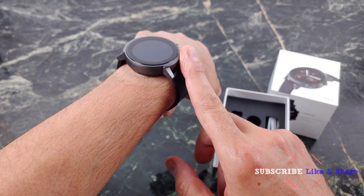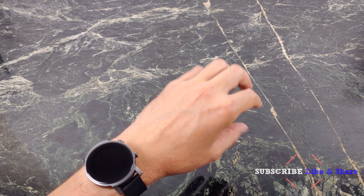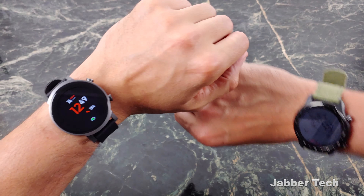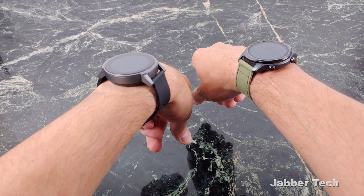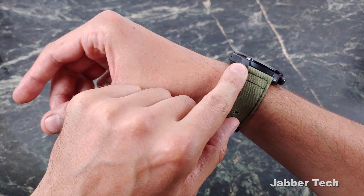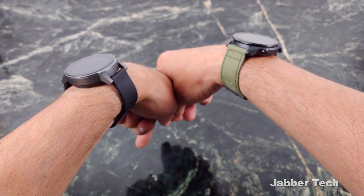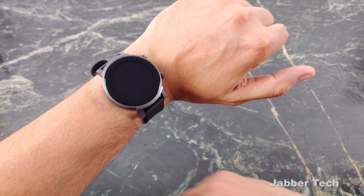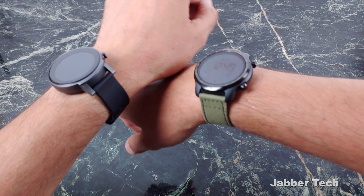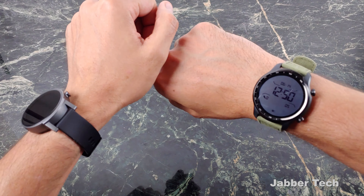Let's take a look at the E3 together. I've already unboxed it — it's been on my wrist. I want to show you what it looks like and how it sits on the wrist. Just for a size comparison, this is what it looks like against the TicWatch Pro 3. There are some slight differences between these two watches. The TicWatch Pro 3 is just a little bit thinner, but this one has that dual-layered display.